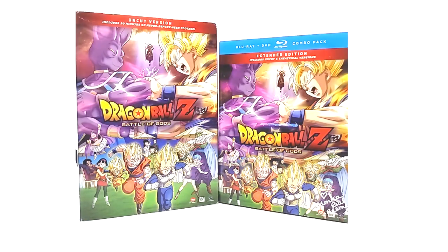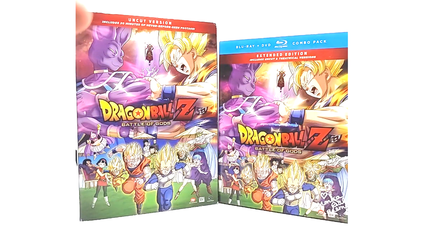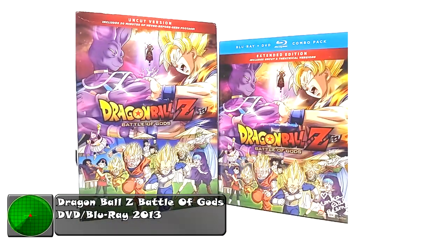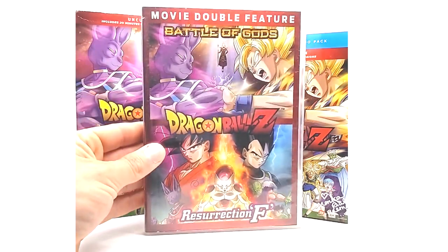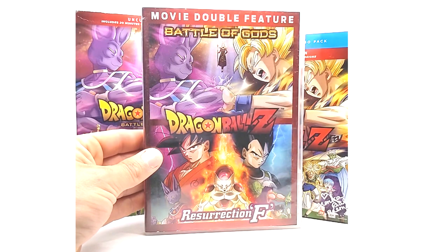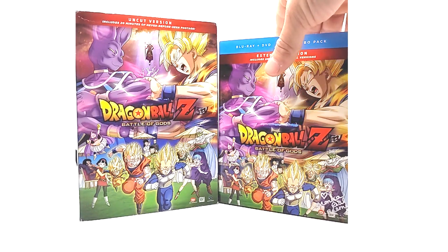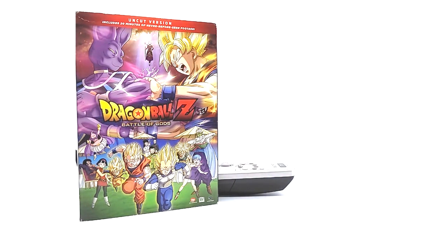What is going on, Radar Force? Today we are going to be covering a product review on Dragon Ball Z Battle of Gods — the Blu-ray and the Blu-ray/DVD combo pack. I'll also be throwing in a Movie Double Feature of Battle of Gods and Resurrection F on DVD, since that is part of all of North American media. Let's dive right in.